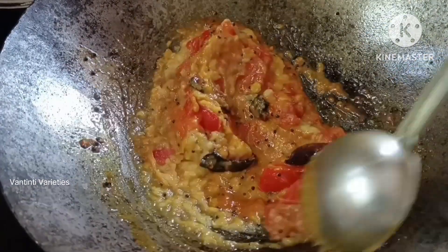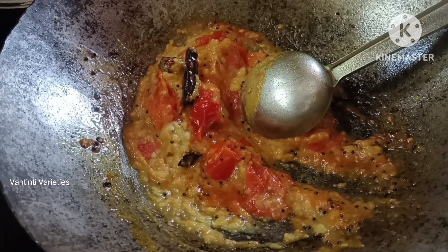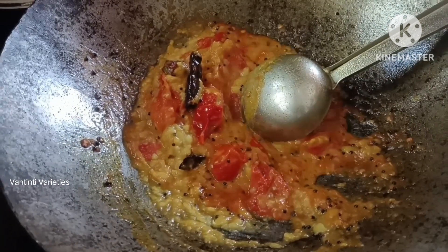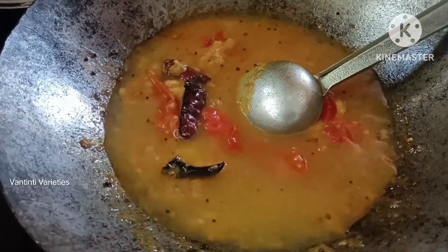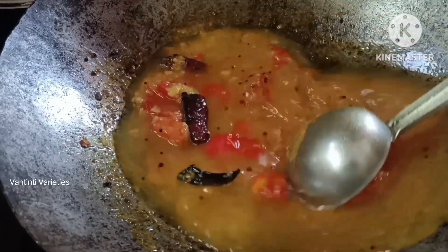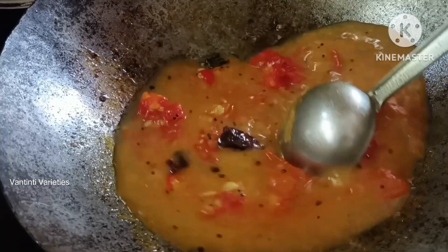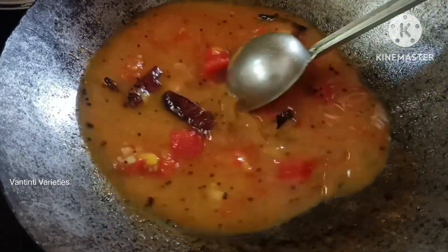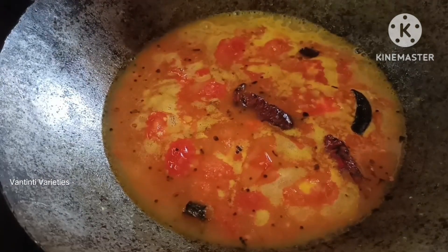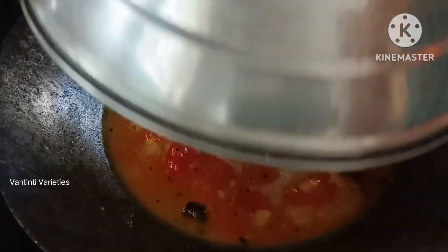We will put a glass of water on the side. We will put it on top.